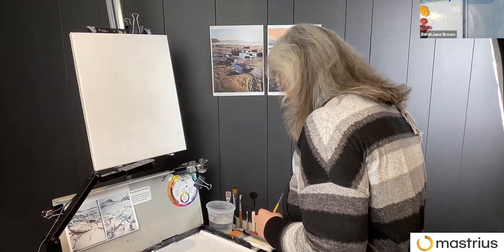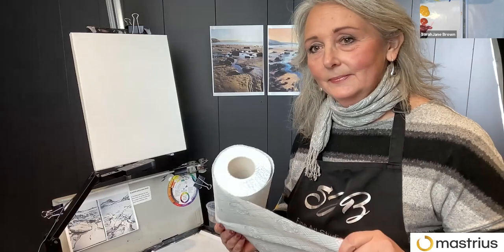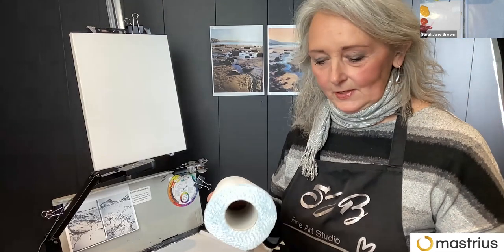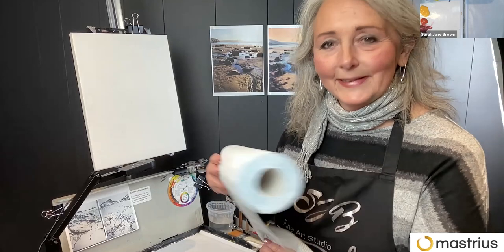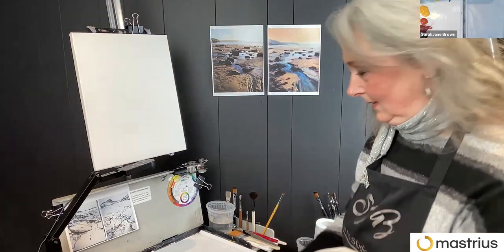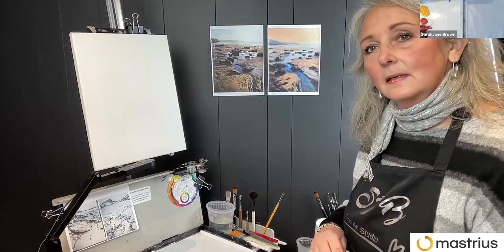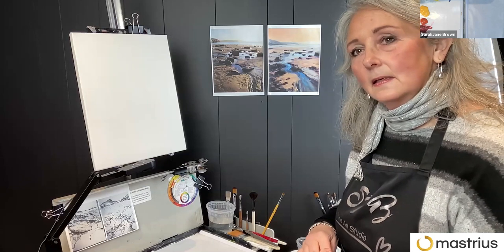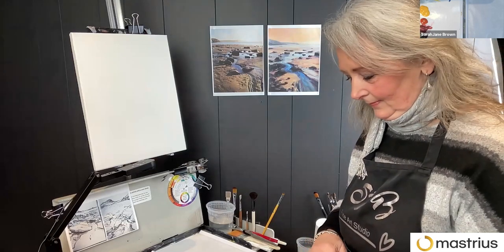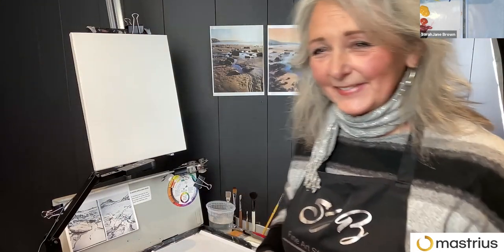If you aren't seeing Sarah Jane's screen large, go to View in the top right corner. You can do side-by-side gallery — that's how I have it — and it's nice and big. You want to keep her spotlight, and you should have the palette small. If you put the view to side-by-side speaker, then you'll just see Sarah Jane and the palette and not everybody else.